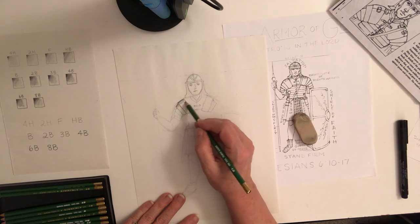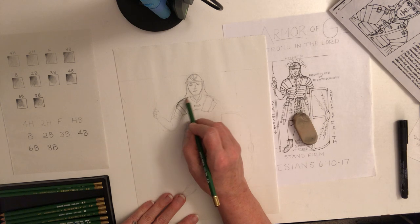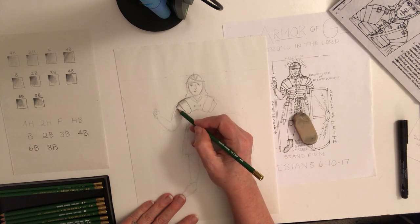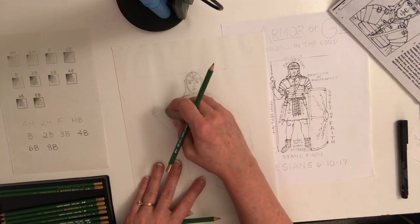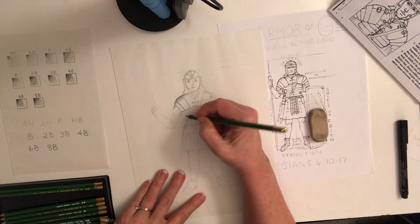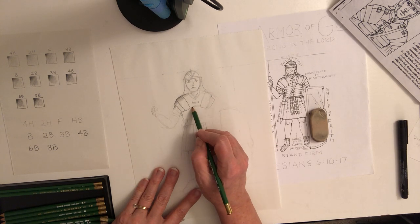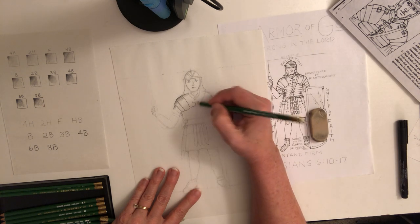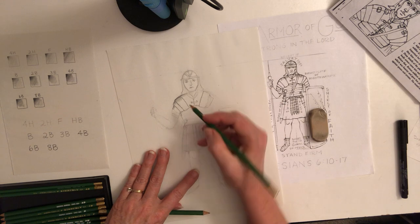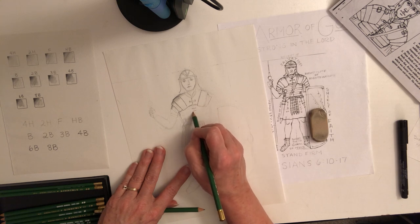Think about whether this would be shiny — it's not a medieval knight, but it could have some sheen even if it's leather. Before getting started I'd probably erase the pencil guidelines. Under this area, when you use a darker, softer pencil it gives you a much richer line and an opportunity to shade. We've got all of these leather pieces — get those in.